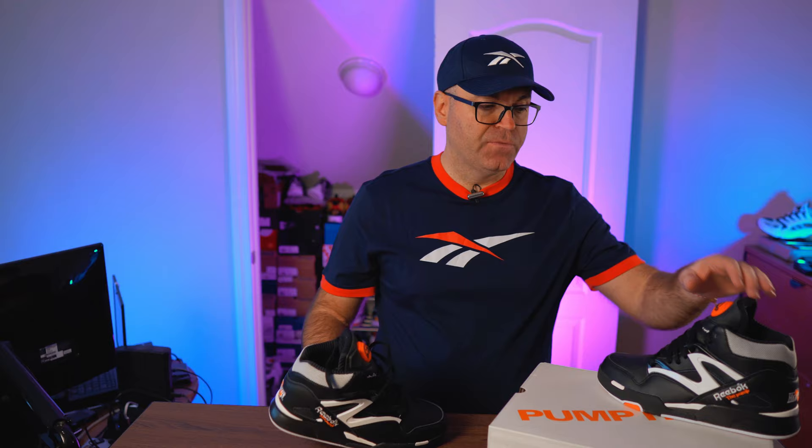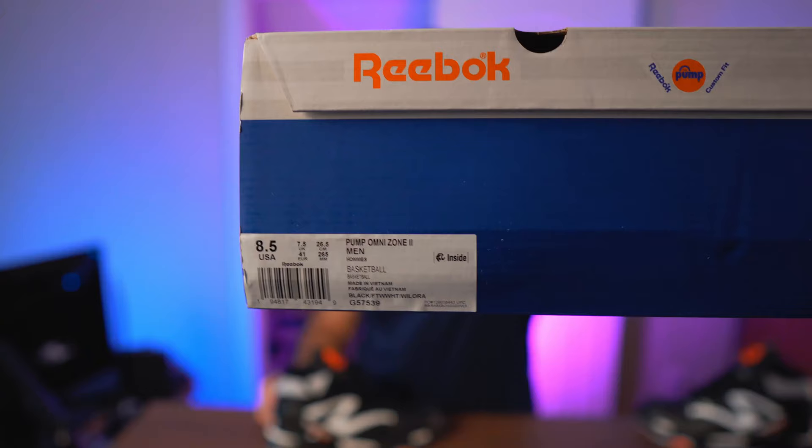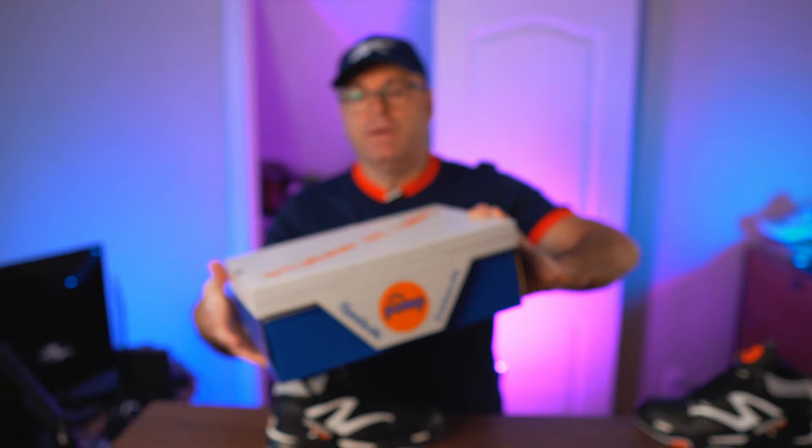First of all, it comes in this Pump It Up box, which was not the original box. The original box had the British flag lid. I'm not sure why they're not doing this anymore — these probably cost less and they have tons of them. Reebok don't even try anymore; the paper inside is not Reebok branded, it's just white paper. There are no spare laces, no pump hang tags or anything like that. I grabbed size 8.5 to be sure — previous releases were running a little bigger, so I always grabbed size 8. With this new release, size 8.5 is actually an excellent fit for me.